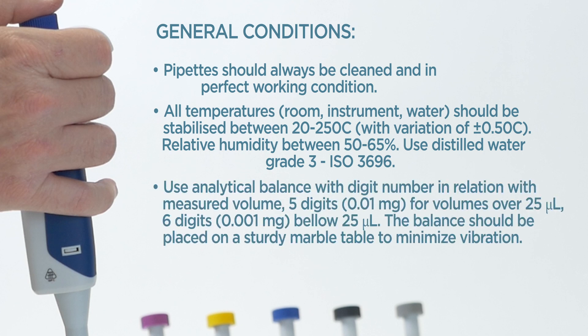Use an analytical balance with digit number in relation to the measured volume: 5 digits for volumes over 25 microliters, 6 digits below 25 microliters. The balance should be placed on a sturdy marble table to minimize vibration.